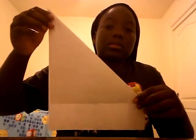So first you're gonna be folding it like this. Make it straight. You could get like a ruler and just like that. And then you will rip this side.